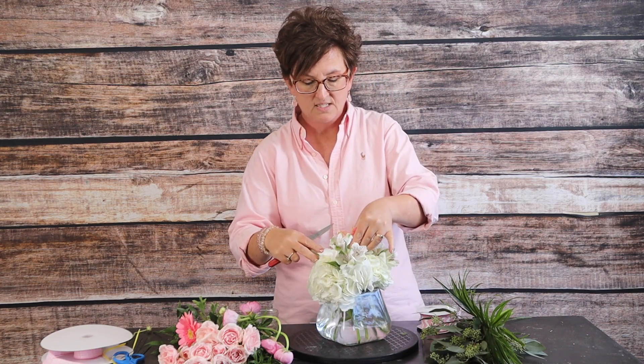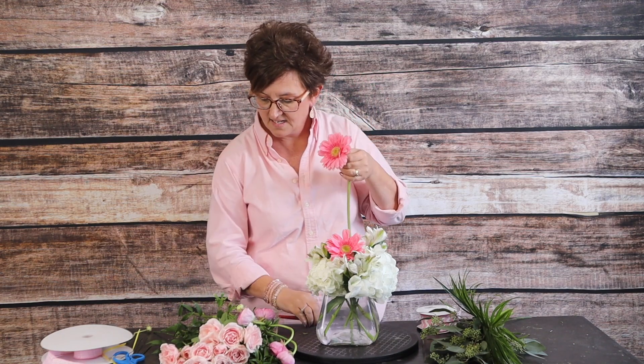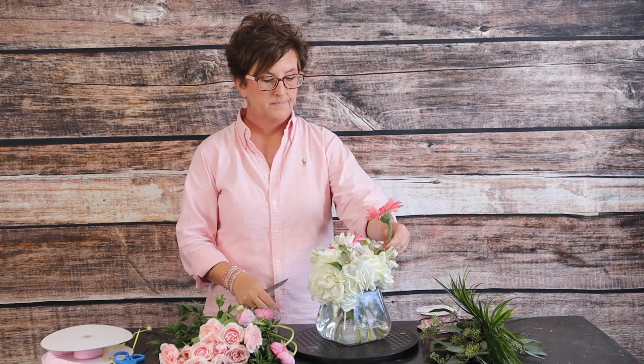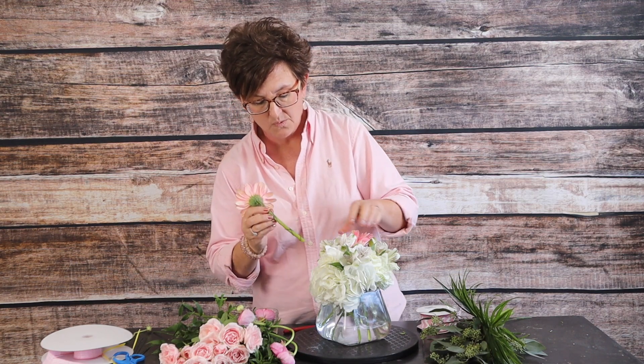I'm just taking that stem, cutting it at an angle, and nestling it right down into that hydrangea. I'm going to take a second stem, doing the same thing with the wire, pressing it right into the back of that flower and wrapping it right around that stem. You always have to be careful when using a focal flower like this — you don't want it to look like eyes looking back at you. So they really need to be staggered: nestle one kind of deep and one a little higher so that they don't look like eyes looking at you.